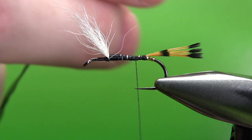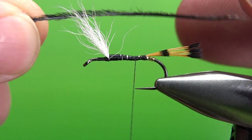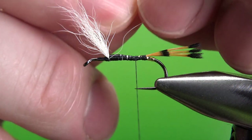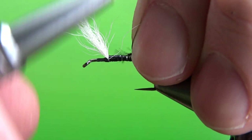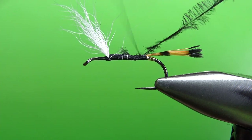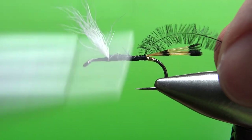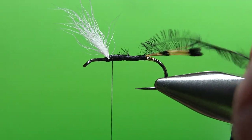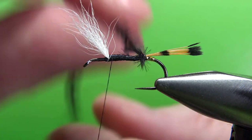Now this is the unique thing about this pattern — the ostrich herl body. Ostrich herl is actually pretty tough, a little tougher than peacock herl. This is the thick end that came from the stem, and this is the thinner end. I'm going to catch it in with the thin end so that as I wrap it up, the fibers get just a little bit longer, which might give a slight taper. Take your thread back up to just behind the post, because we're going to put about three wraps of the brown hackle behind the post and three or four in front. Go ahead and wrap the ostrich herl — one wrap right in front of the other — until we get up to the front.